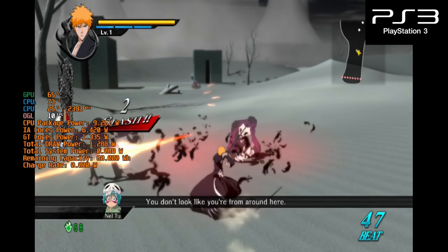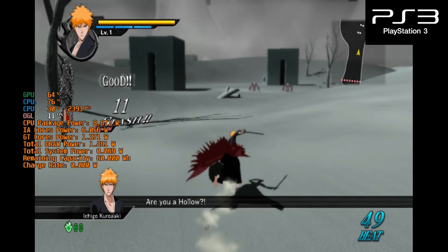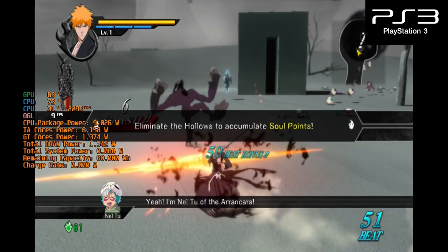My PS3 tests were rather strange due to some GPU driver issues. I couldn't get Vulkan to work for the games that I tried that should have run at full speed, so I was stuck with OpenGL, and that had a host of problems that you can see in the footage on screen now.